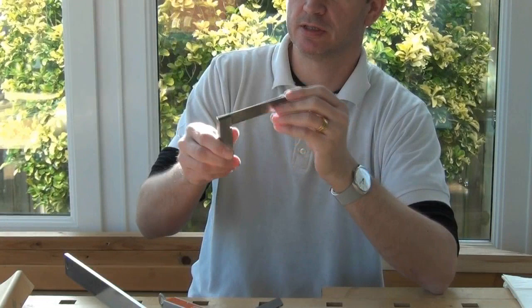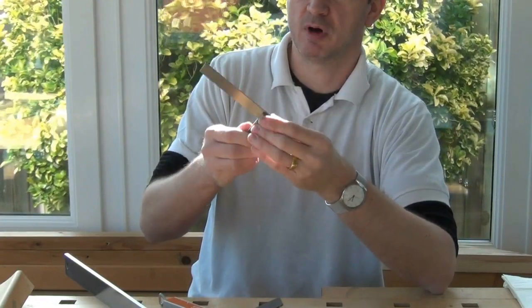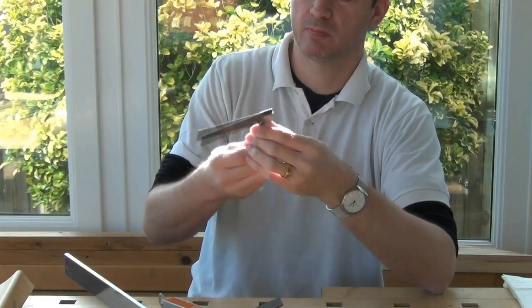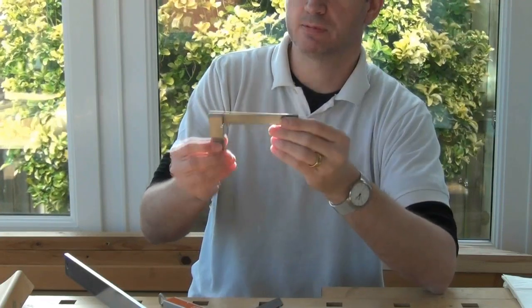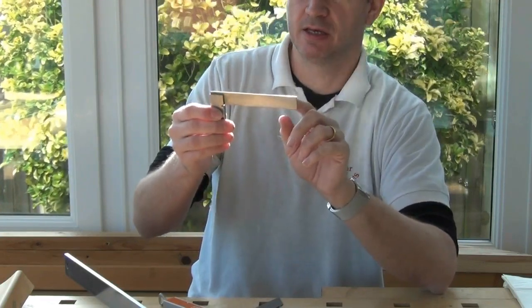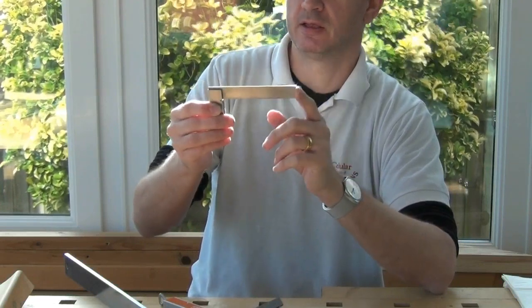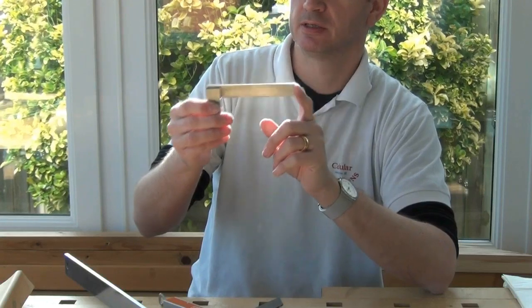General construction looks pretty good. It's been reasonably well polished. There are no dangerously sharp edges on it. I think it will last well. And apart from perhaps 10 minutes just correcting the out of squareness of the blade, this square will be perfectly adequate for fine quality cabinetry.